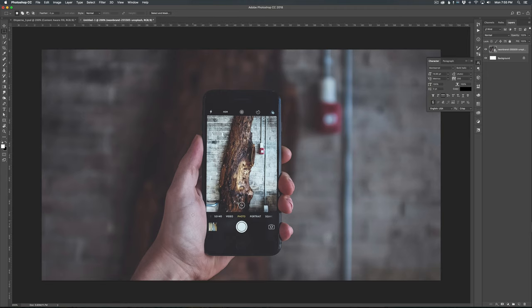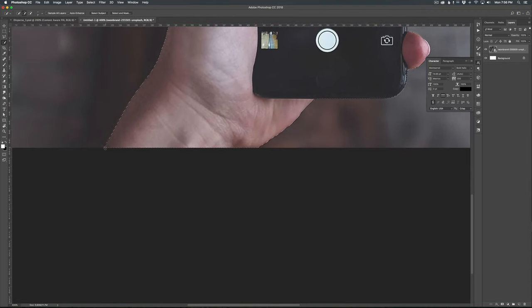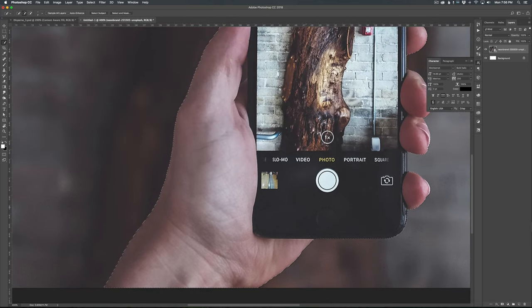So the first thing I want to do is isolate this hand and the phone from the background. There's a couple different ways you can do that in Photoshop. You could use the quick selection tool and just kind of start selecting around the foreground. There's also another feature that's pretty new in Photoshop — if you go to Select and then Subject, it's going to look for all the pixels that are in focus and try to select them all, and it did a pretty good job of actually isolating everything.